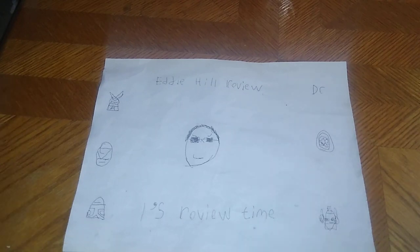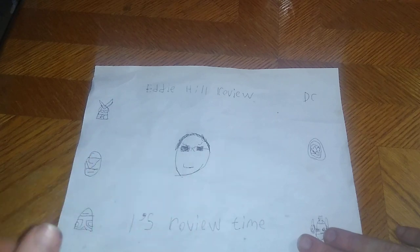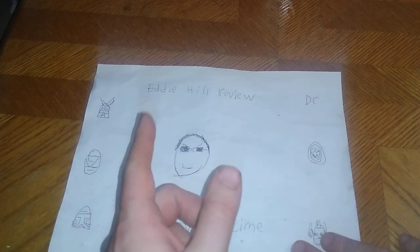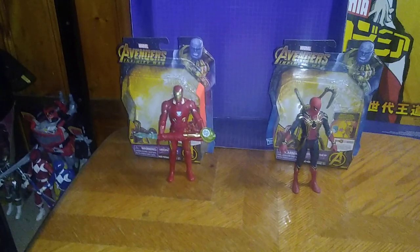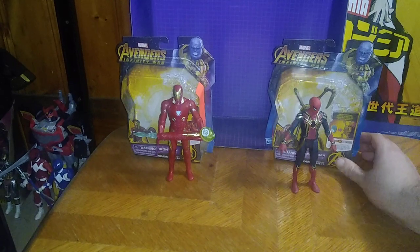Hey, what's up, YouTubeland? It's your boy Eddie Hill, the White Oak, Pennsylvania toy collector, and it's time for another Eddie Hill review. It's review time, people! Today we'll be reviewing some Marvel's Infinity Wars action figures.